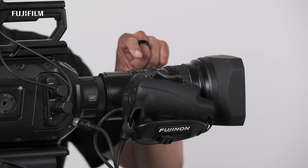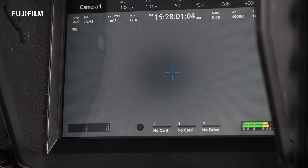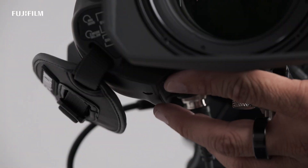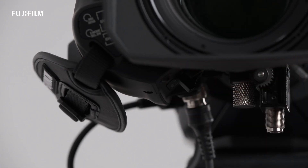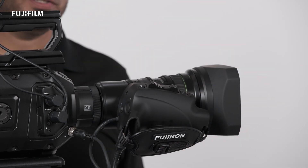Now you'll notice the zoom ring goes to tele. Then you're going to go ahead and manually focus this. Press your FF button again and it'll go to the wide end. Manually focus again to your best position. Press one more time, and now your LED is off. That means the process is complete.